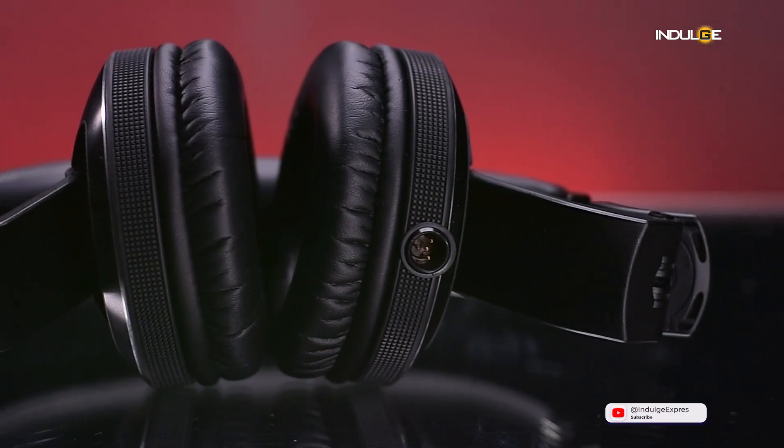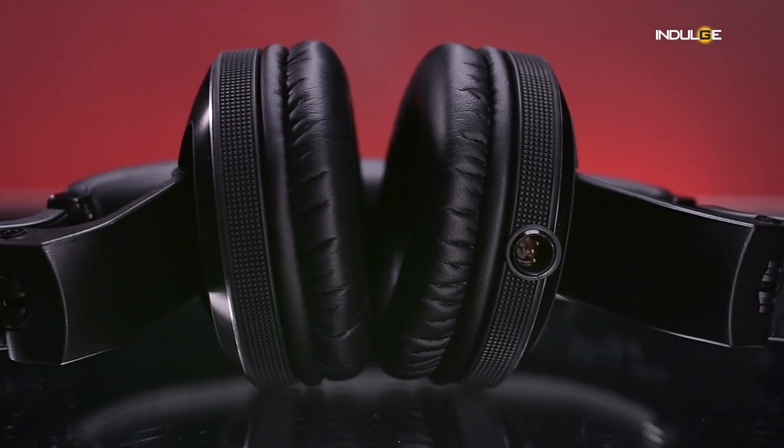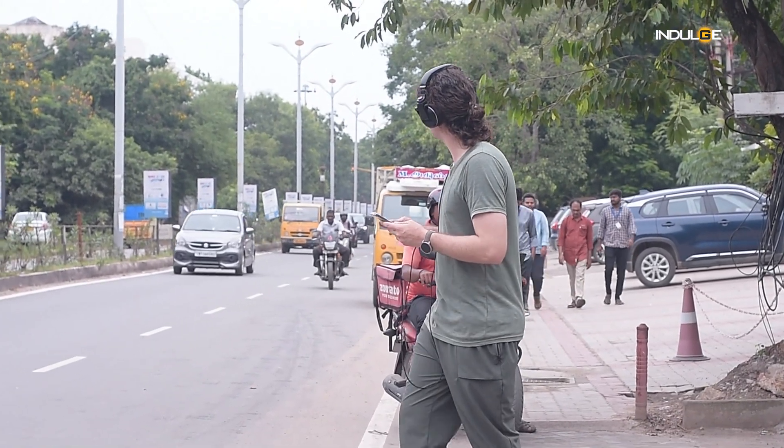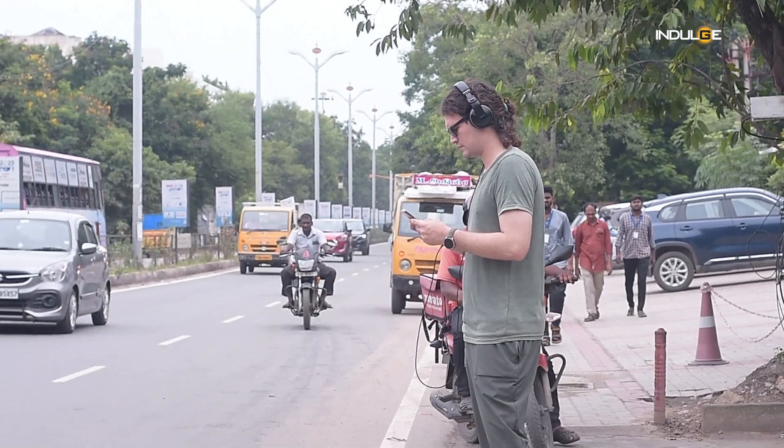Another standout feature of the HDJ-X10s is their noise isolation. The combination of the ear cup design and the plush ear pads creates an excellent seal, blocking out most ambient noise. Whether you're in a crowded club or on a noisy flight, these headphones will keep you immersed in your music. The isolation is so good that I can even see these being used as everyday headphones for working in noisy environments.